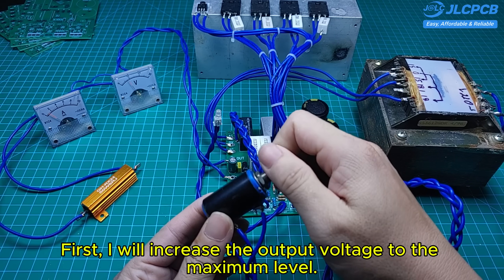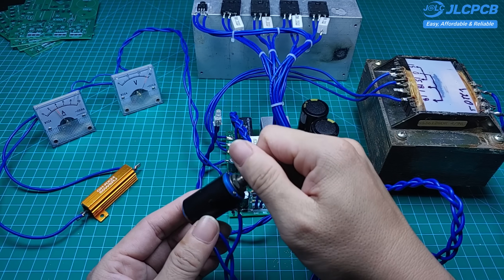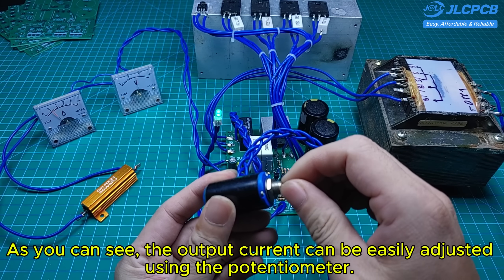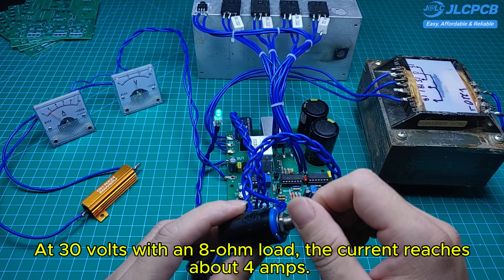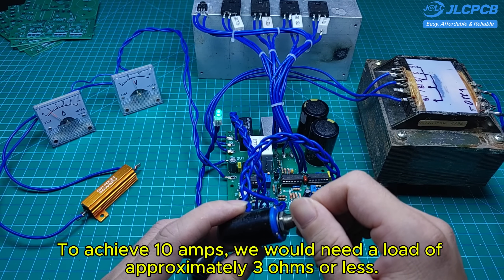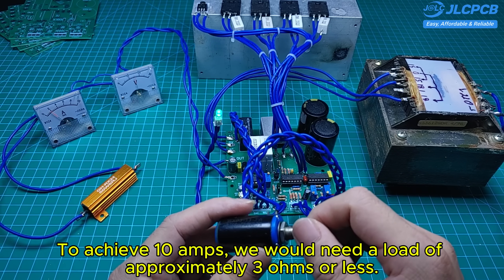First, I will increase the output voltage to the maximum level. As you can see, the output current can be easily adjusted using the potentiometer. The maximum current depends on the load. At 30 volts with an ATOM load, the current reaches about 4 amps. To achieve 10 amps, we would need a load of approximately 3 ohms or less.